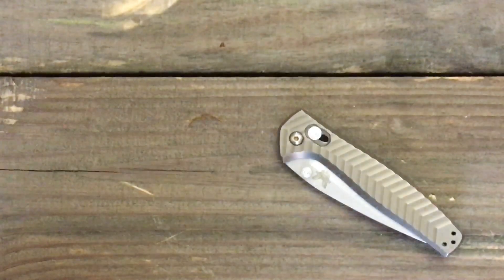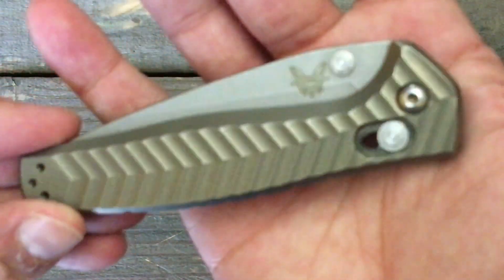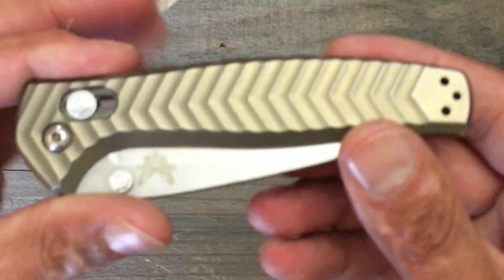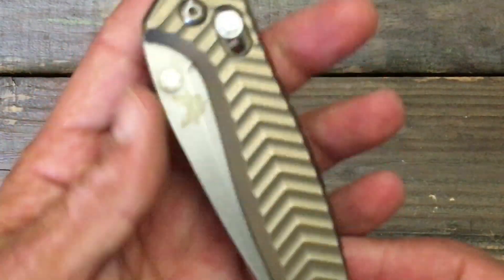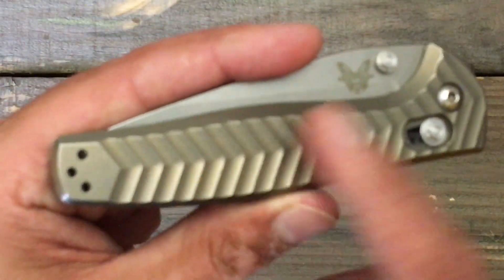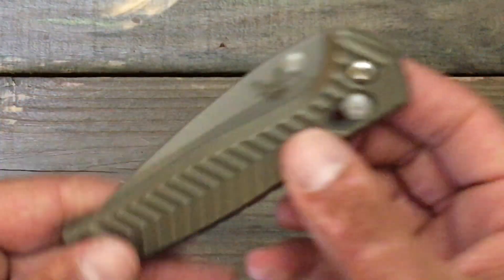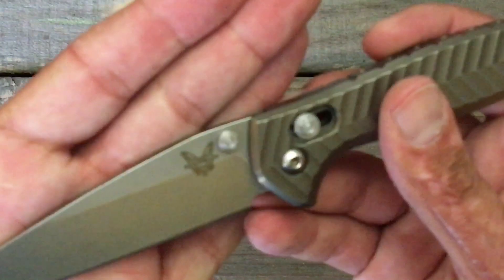Let's go over my general feeling on the aesthetics of the knife. I love the bronze anno on here. I think, just to make mine a little bit more custom feeling, I'm thinking about doing a copper patina look with the anno — maybe doing the bronze with the green on the peaks or something like that, and stonewashed. Give me y'all's thoughts down in the comment section below; I always like to hear what you guys think.